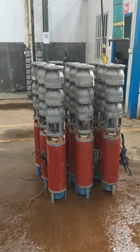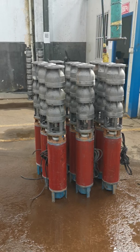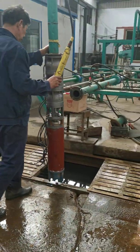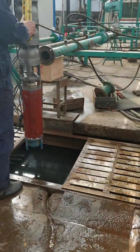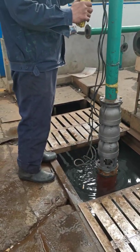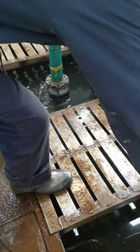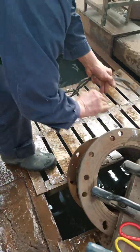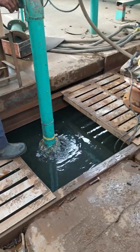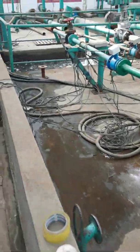After the motor test is finished, our worker will assemble the pump head together with the motor, then do the unit test. Now we are doing the pump unit testing and monitoring.